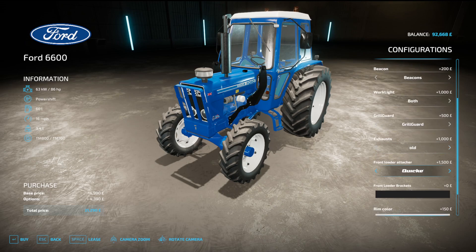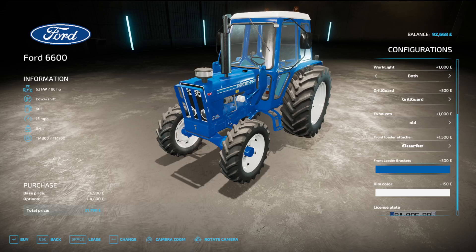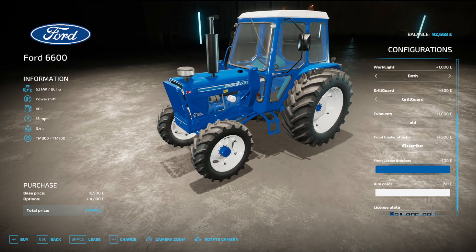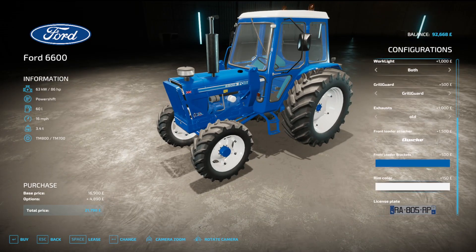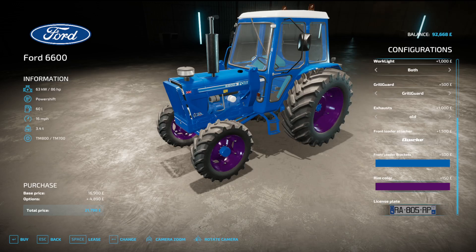Front loader attacher you can have a Quickie. You can change the colour to whatever you want and stick it on New Island so it matches. Rim colour you can change to anything you like, and you can alter the registration on it.